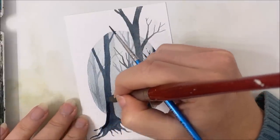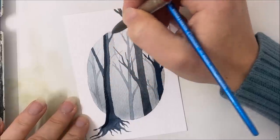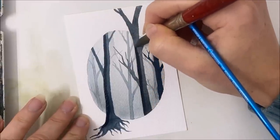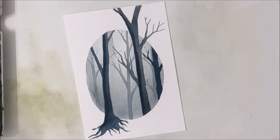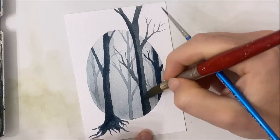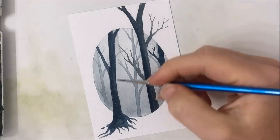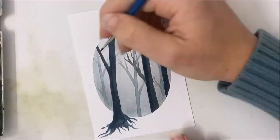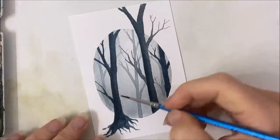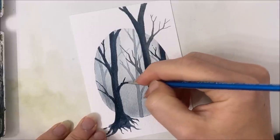I'm going to go over some of these trees with a darker part on one side because I want to add a shadow to them. I'm just filling in the white spaces with these branches.